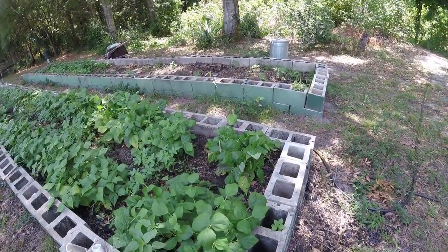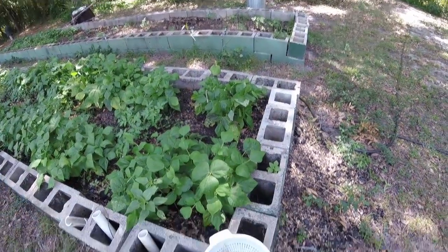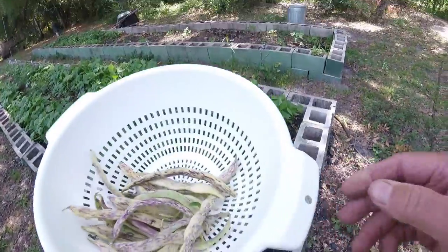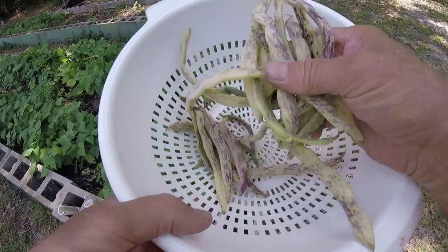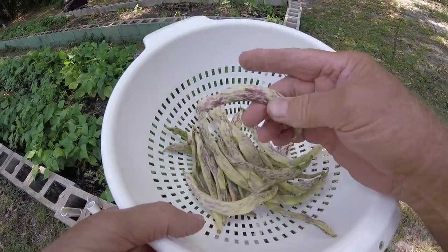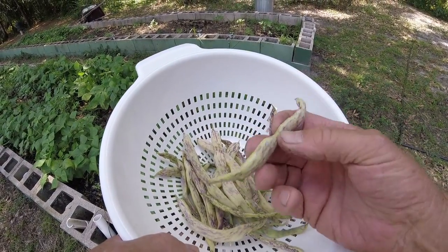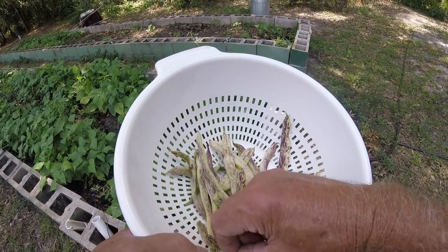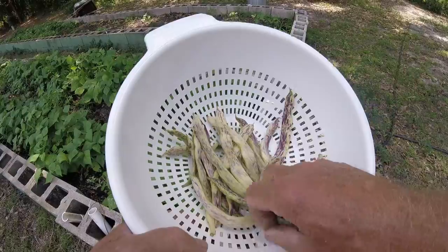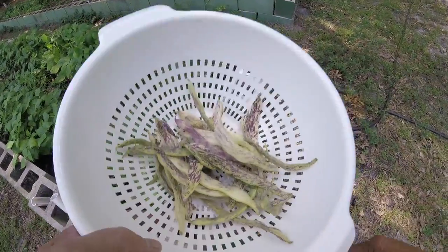Hey guys, YouTube's Steve-O here. I'm out in the patch - I told you guys I'd show you a little harvesting action on dragon tongues. That's what I'm getting. I get them while they're young like this and I sauté them with a little garlic and onion, olive oil and butter all mixed together. That's what we got going on here.